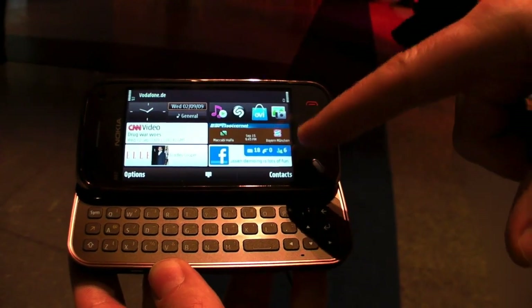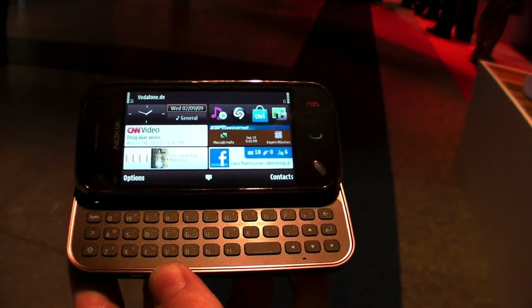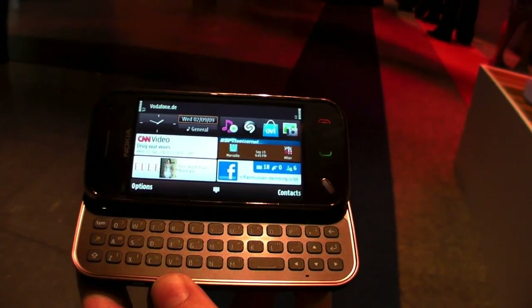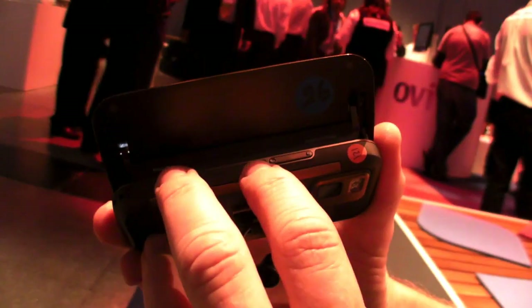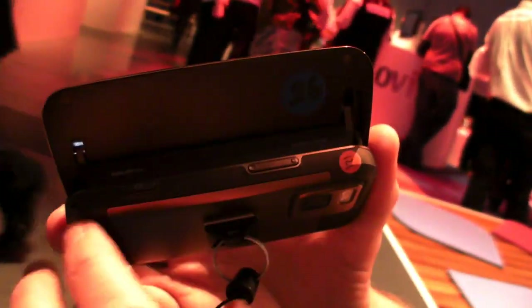We have a 3.2 inch display compared to the 3.5 inch on the N97. You can really see that it's the N97 Mini — the differentiator comes on the hinge. You can see here it says 'Nokia N97 Mini designed in Finland' on the hinge.